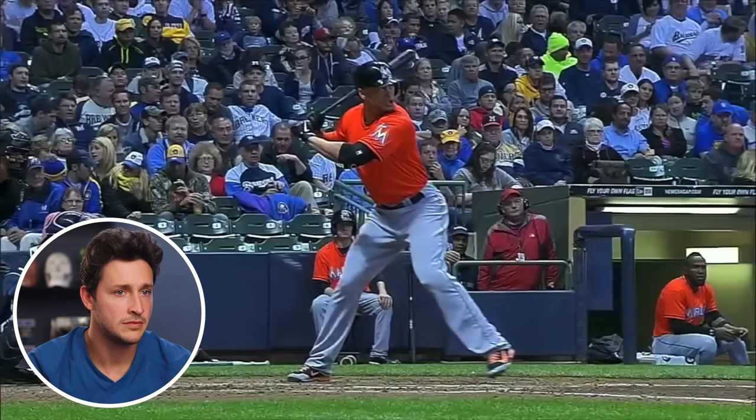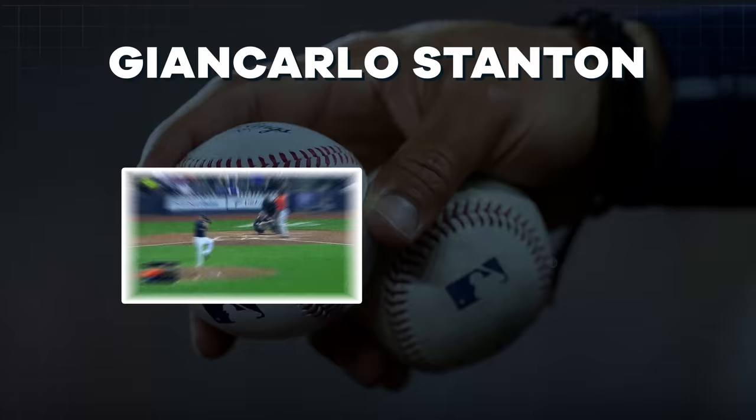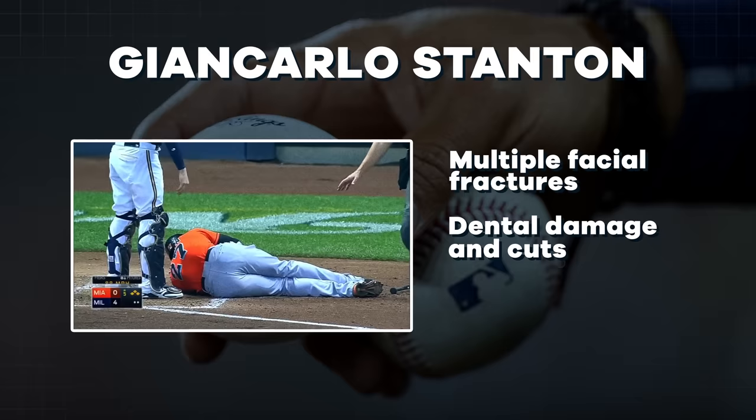Hit by pitch. You could tell right by the pitcher's reaction that this was a complete accident. It caught him right up under the helmet — that's a broken orbit. I'm so worried for the nerves and the muscles. That's a zygomatic arch fracture — it is recoverable, as long as no significant brain trauma had occurred. Stanton suffered multiple facial fractures, dental damage, and cuts that needed stitches. On September 17th, the Marlins announced that Stanton would shut down the rest of the 2014 season.